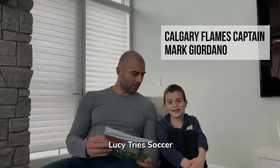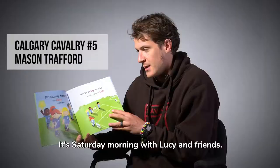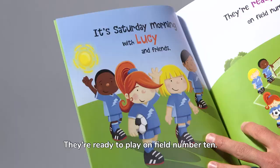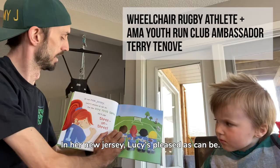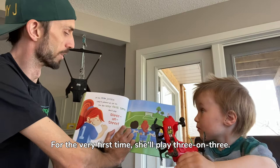Lucy Tries Soccer, written by Lisa Bowes and illustrated by James Hearn. It's Saturday morning with Lucy and friends, they're ready to play on field number 10. In her new jersey, Lucy is pleased as can be, for their very first time she'll play three on three.